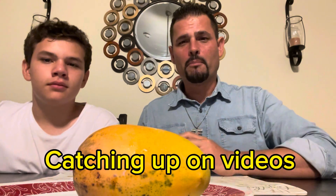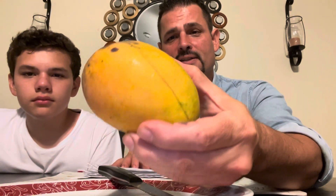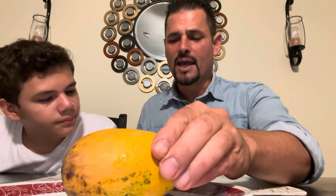Hello everyone and welcome back to Living with Mangoes. I am Juan Carlos the school teacher, and this is my son Francisco. Today we are going to talk about this mango here — this is the Kesar mango. The Kesar mango is from South India and is now grown worldwide as a commercial-scale mango.